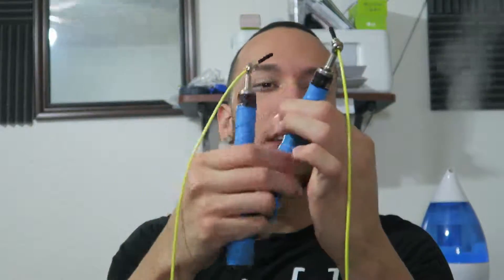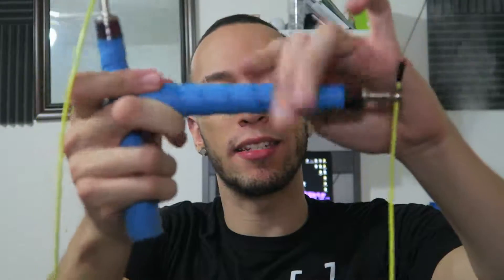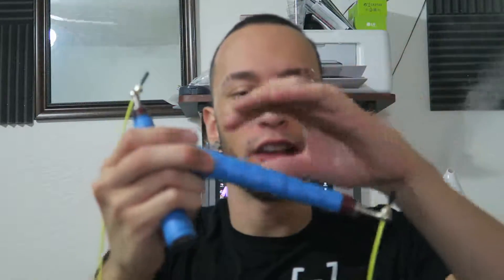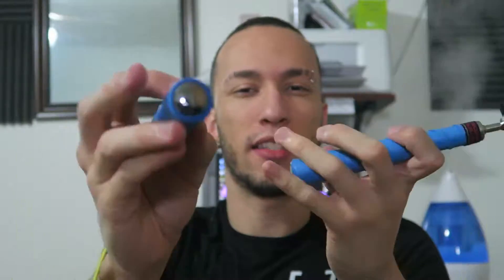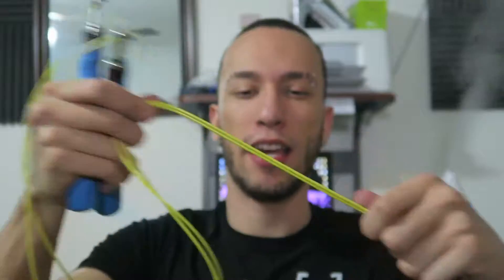The handles feel really grippy — you're not going to be slipping out of your hands when you start sweating. It's kind of abrasive, like if you put tape around it and it layers up, so your fingers go right in between the layers and you're gripped on, good to go. It looks sick with the nice chrome finish. It's a jump rope — what else can I say.